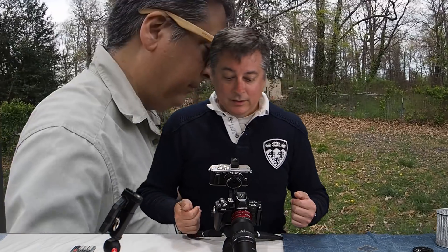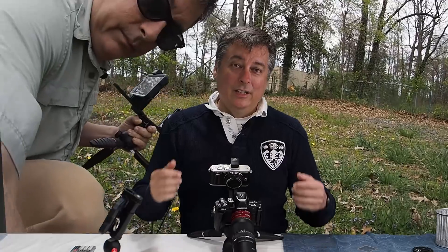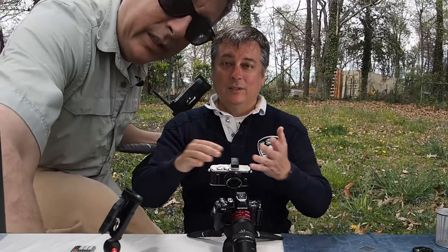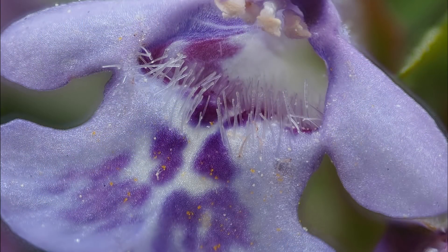That's pretty much it for the settings. Let's do some real-life pictures. I earlier went out into my backyard, and that's the beautiful thing about macro photography — you don't have to go out to the mountains, or get in a helicopter, or go to a big city. You can go right into your backyard and there's a whole planet right there for you to photograph with macro photography.